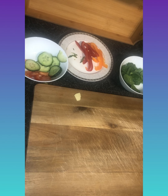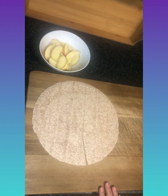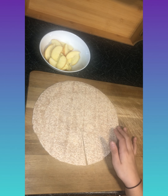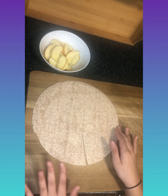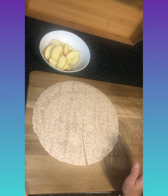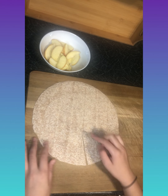Now we're going to make our second tortilla, which is the sweet one. For this one I'm going to use apples and chocolate spread. You don't have to — you could use banana and chocolate spread, or apples and peanut butter, anything you want.